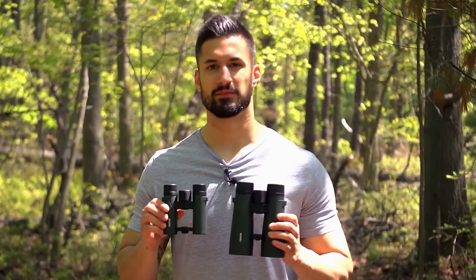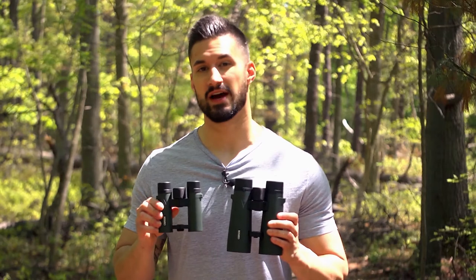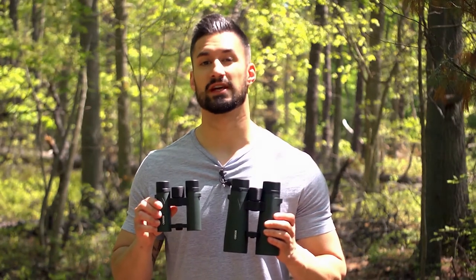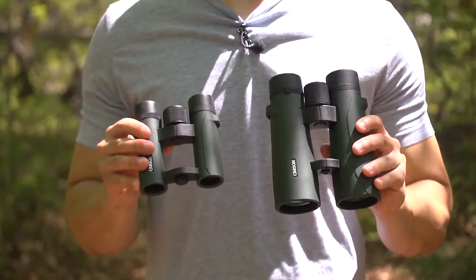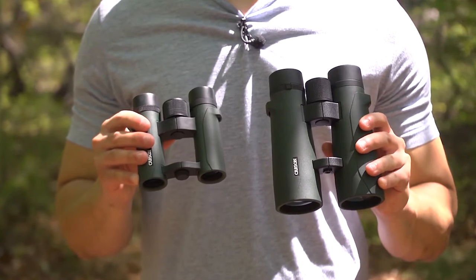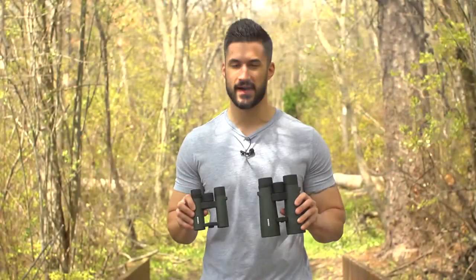Hey, what's up guys, this is Doug from Carson Optical and today we're going to check out the RD Series binoculars. If you're into the outdoors and are looking for a great set of binoculars, the RD Series were designed to work in almost any weather condition and also contain some high-quality optics. We have compact and full-size versions available. Here we'll explain the differences between them and go over some of the features of compact and full-size binoculars.